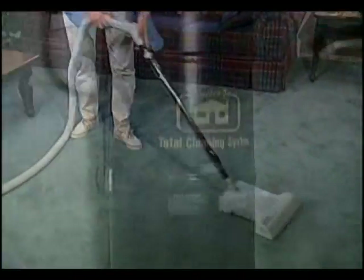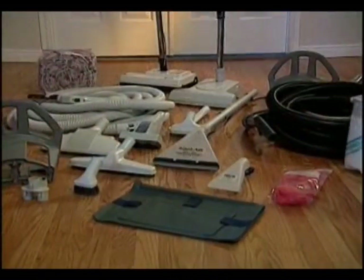It's powerful. It's versatile. It's easy to use. For home or at your place of work, the cleaning wave of the future is here — the AquaAir Total Cleaning Solution.